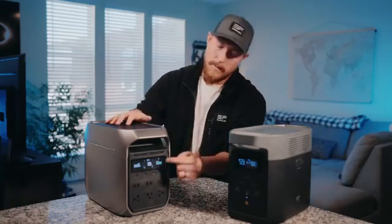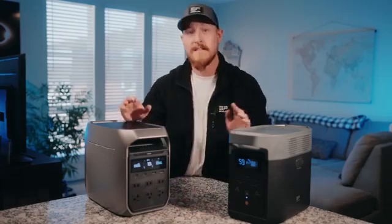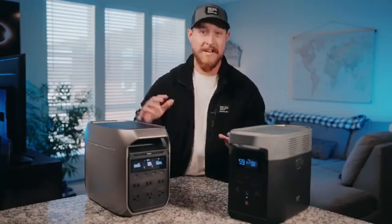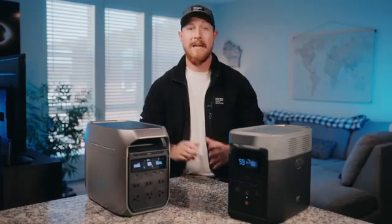Now on the Delta 3 Plus, all the AC sockets have been moved to the front of the panel, and you can see that these three-prong outlets are all facing different directions. It's kind of like a game of Tetris in a really smart design, because you can plug in larger connectors and they won't be interfering with each other.